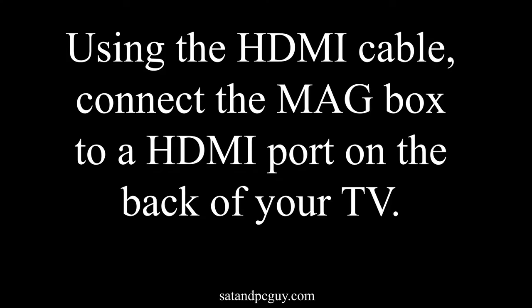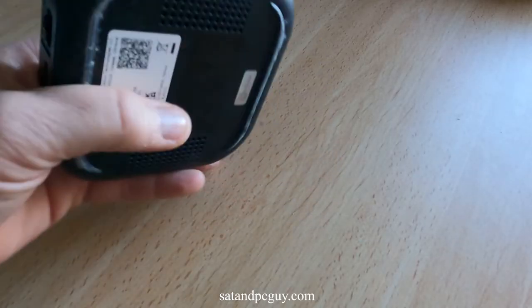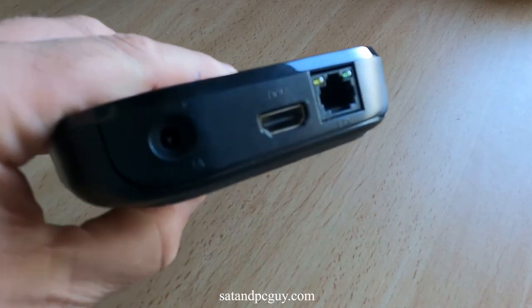First we need to connect the MAG box to the TV, which we will do with the supplied HDMI cable, connecting it to the HDMI ports on the box and the TV.